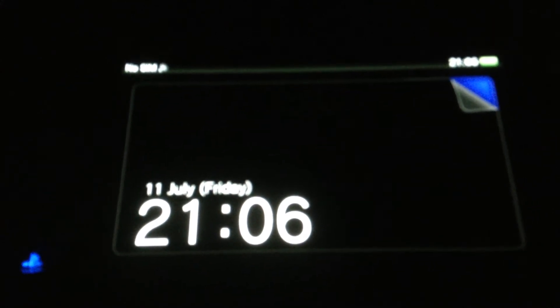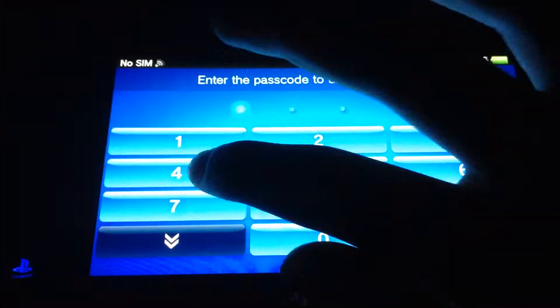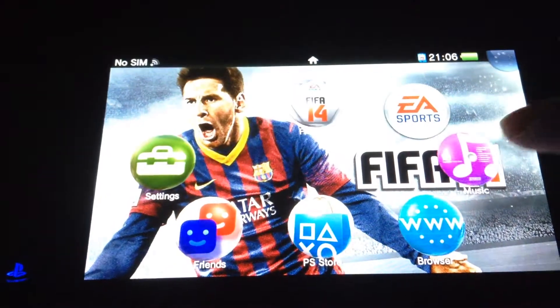What's good everyone, this is TechTalk. It's me Tez from TechTalk and today I'm going to be showing you guys how to put your redeem code in on the PS Vita.